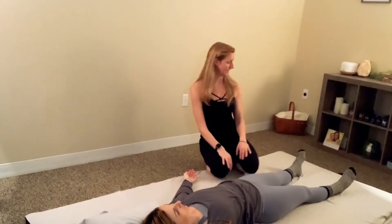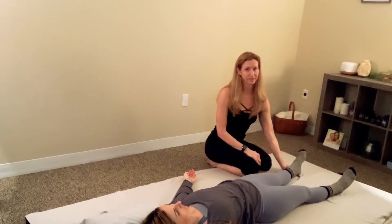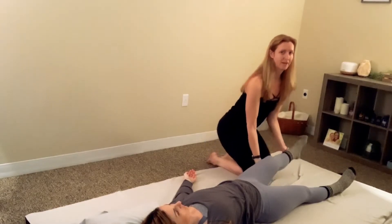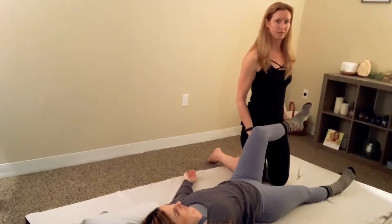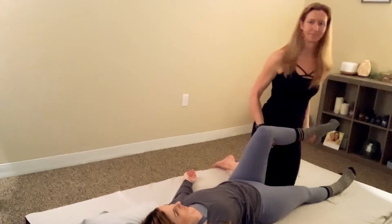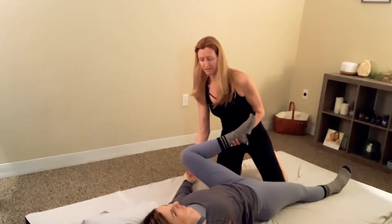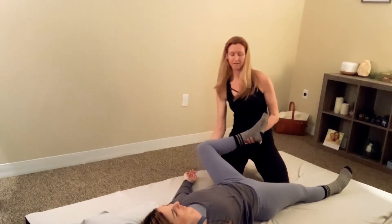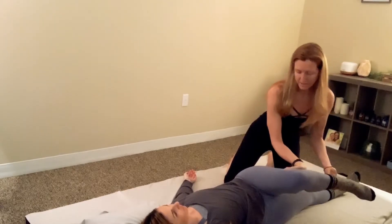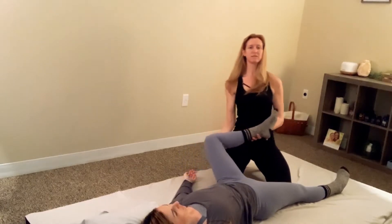We're going to start by taking the leg you're next to. Take the hand closest to the ankle under the ankle, and the other hand underneath the knee, and just bend their knee and lift it up with you. Walk close to it and keep the leg close to your body. Start making circles, bringing the knee as wide as you can, let it come down a little bit, twist it across the body and back to the starting position.